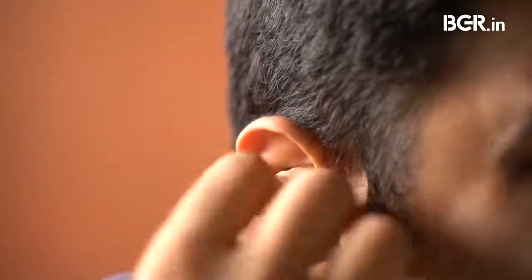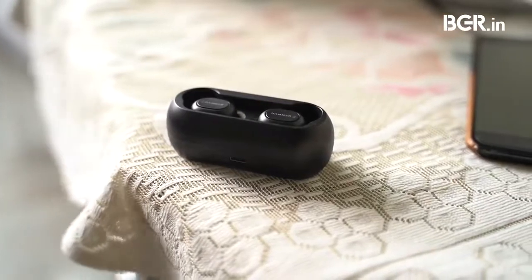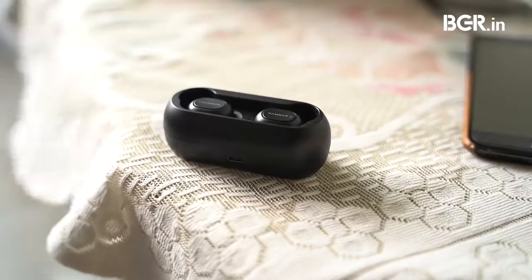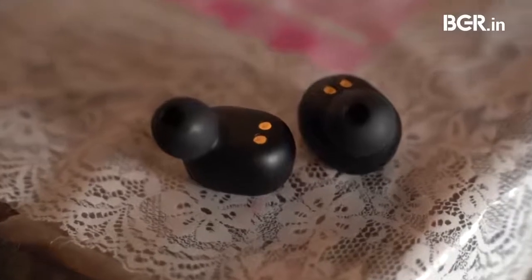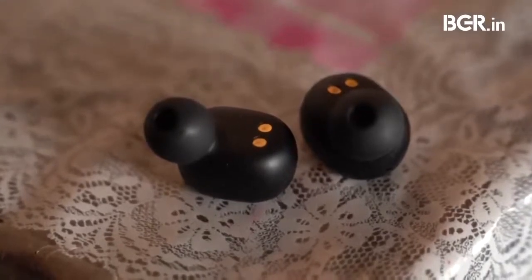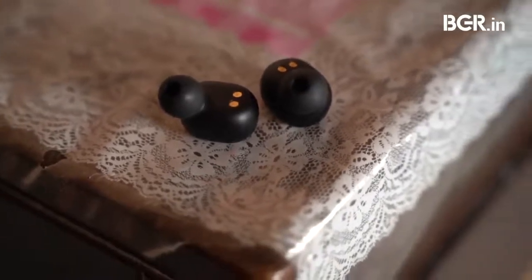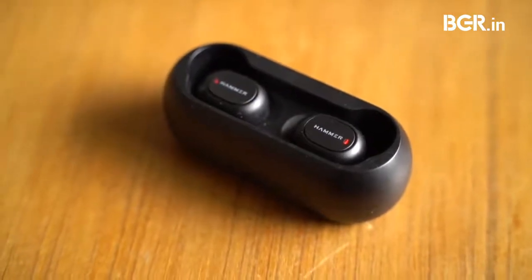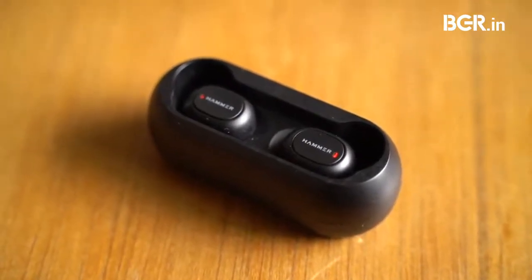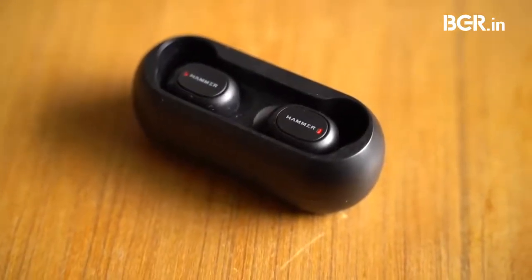Hammer Solo makes mistakes in design but fixes them quickly. One area where it does not make mistakes is sound quality. The easiest way to describe the audio signature is that it is alive and energetic — it produces a warm bass and vocals remain clear. Whether you are listening to paper trails or dancing to steely dance, these earbuds produce good sound. At maximum volume one can notice distortion, however instrument separation was visible and audio stayed in sync throughout. It doesn't seem tuned for a bass-heavy experience, but the balance is something I appreciate.